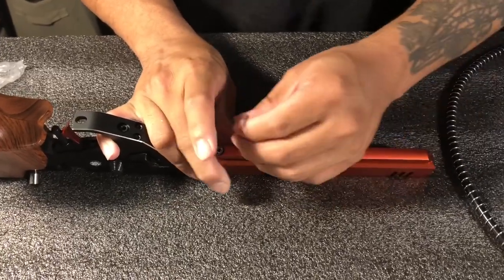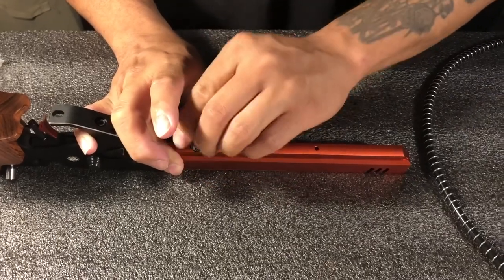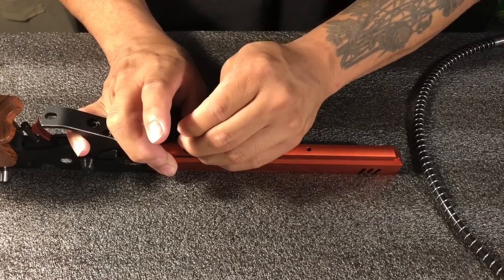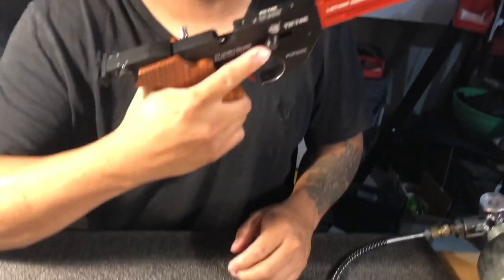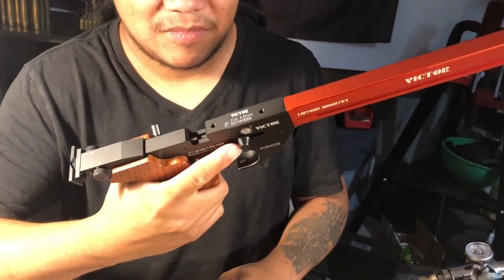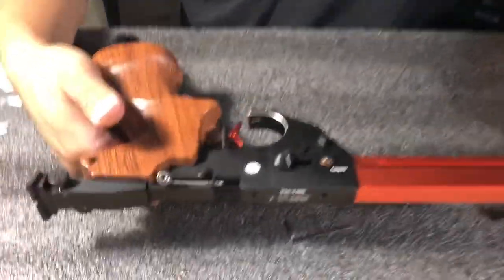Just by doing this, you can increase the energy of this gun dramatically — like 20 or 30 percent already. And the next step: you're going to remove the screws. You can feel the power right away after replacing the spring. Next step — remove the screw from the receiver.